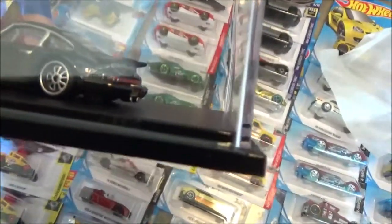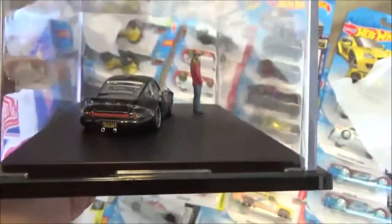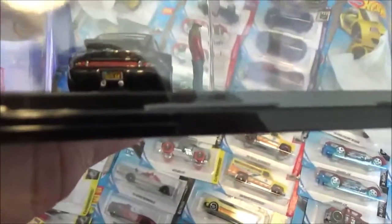The trunk lid opens - they have a rubber band on it to keep the trunk lid from opening during delivery. I don't know if you can see that tag there, it says 'outlaw.'